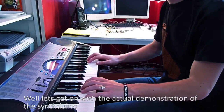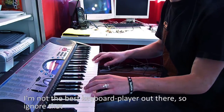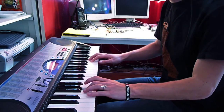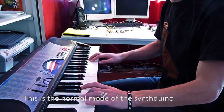Let's get on with the actual demonstration of the Synthizuino. I'm not the best keyboard player out there, so ignore that. This is the normal mode of the Synthizuino.